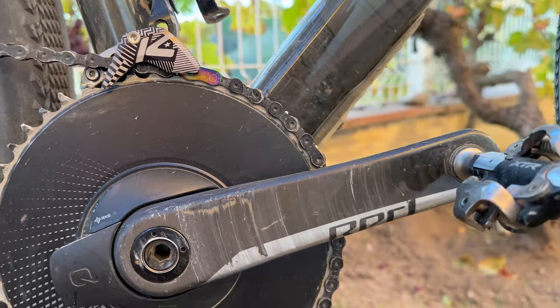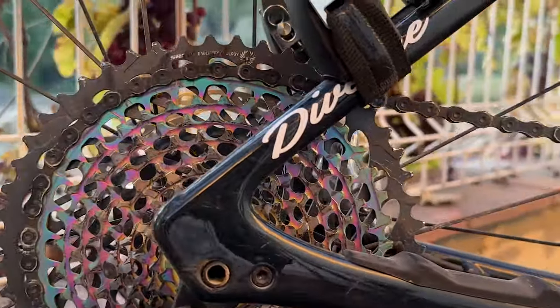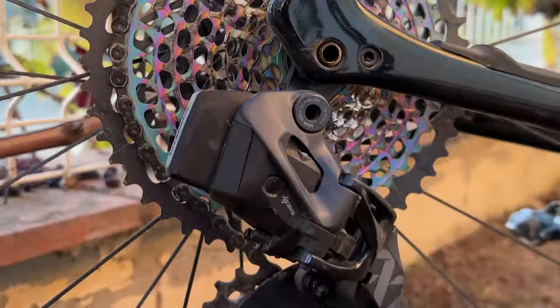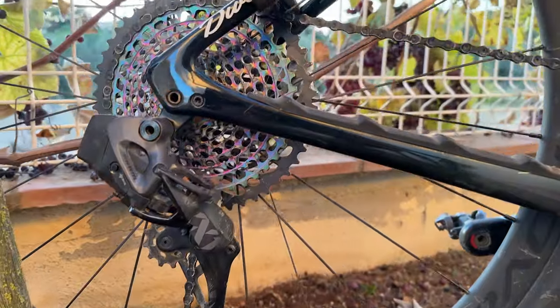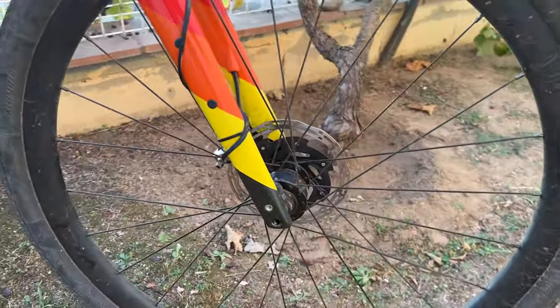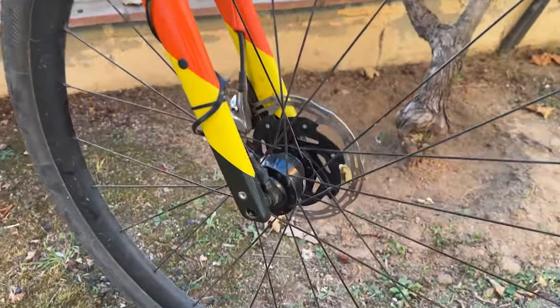I'm running a SRAM Red AXS groupset with a 48-tooth chainring up front, and what is soon to be a 10-52 cassette on the rear. I'm hoping that arrives in time for my departure because there are some steep pinches on the course, and the 10-52 I currently have on the bike just isn't going to cut it.